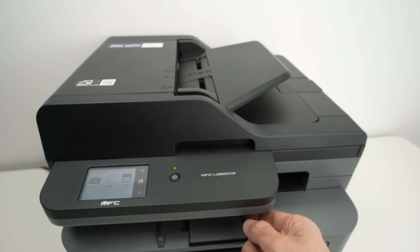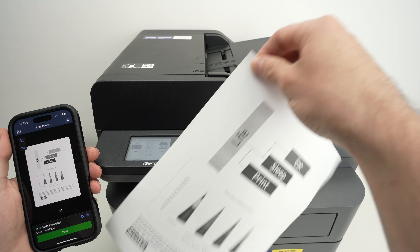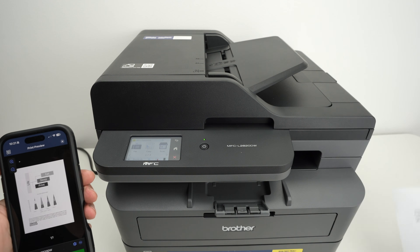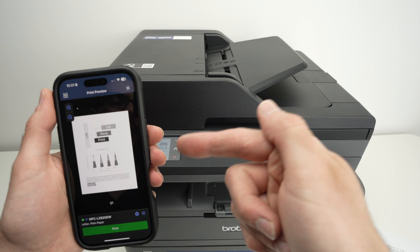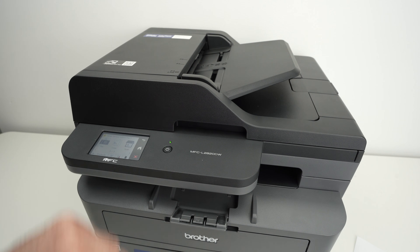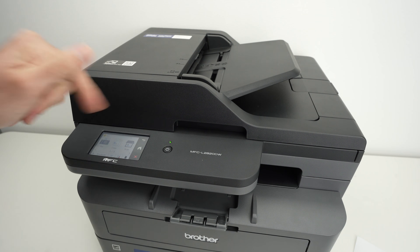You can extend the small output flap. The print comes quite quickly and it looks great. Now let me show you how to scan and get the results on your iPhone. This printer has two different scanners — let me show you how to input paper in both of them.